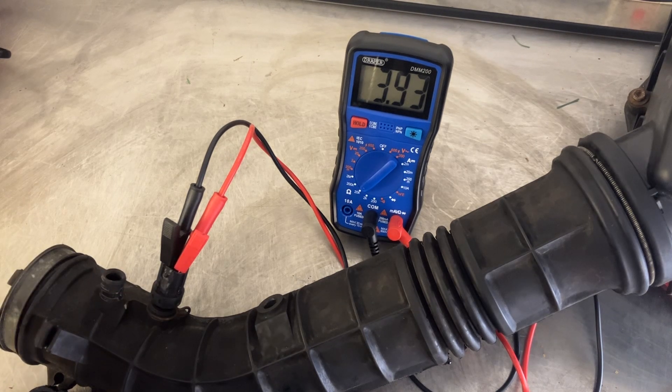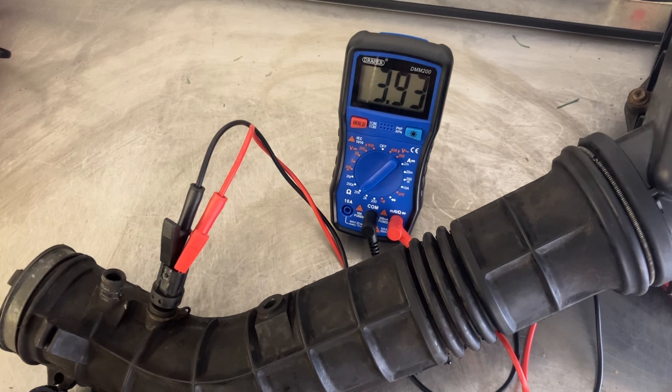Why is that important? Well, obviously colder air is denser than warmer air, so there's more oxygen content in dense cold air than there is in hot air. So it's one of the pieces of information the ECU needs to be able to put the right amount of fuel into the mixture and create the perfect burn.